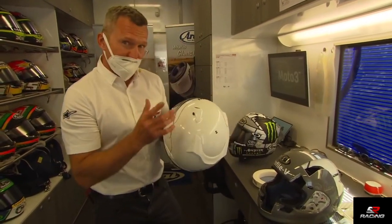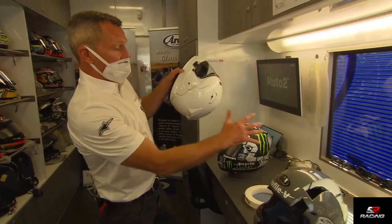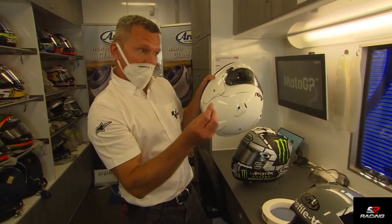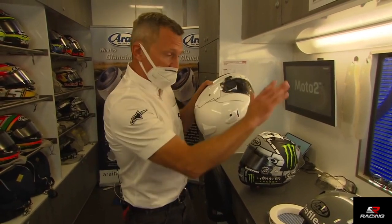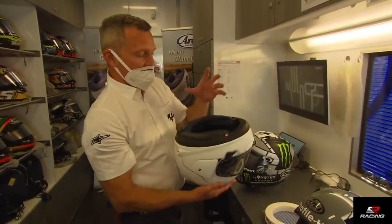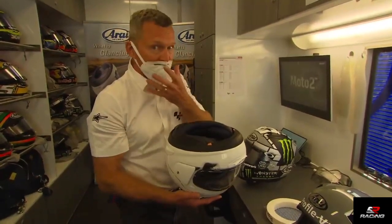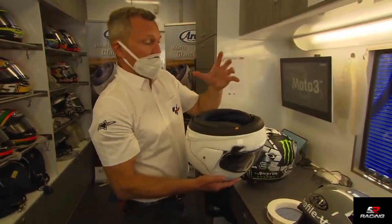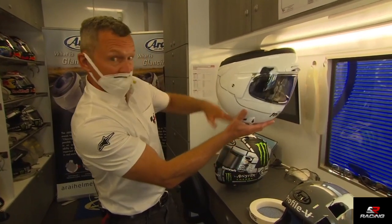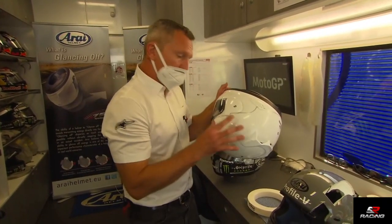What the FIM test involves is an anvil — a big metal impact area at 45 degrees — with something on it to replicate asphalt, like sandpaper, which they change every three impacts. They put inside the helmet a human-like head, weight-wise, with a silicone coating to replicate the human head. That is dropped in a controlled manner at around 28 kilometers per hour into that 45-degree sandpaper surface at many different points, and they measure the absorption of the helmet.